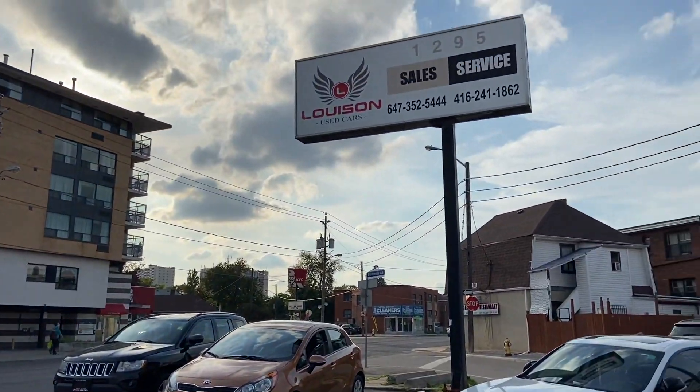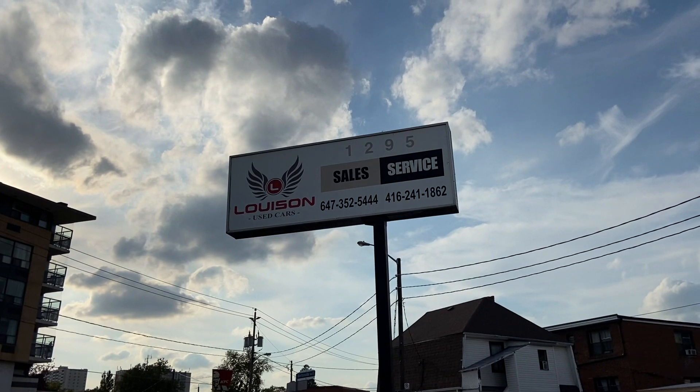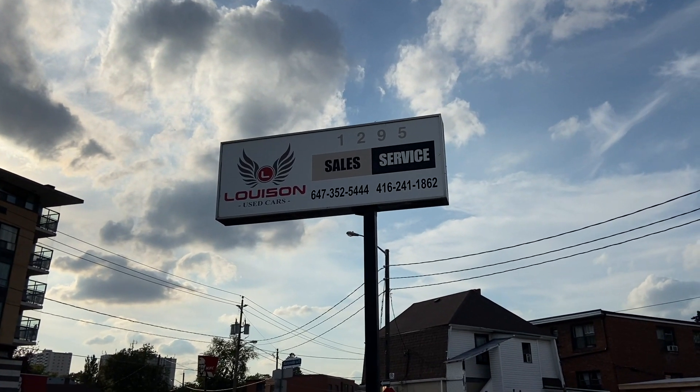So if you're interested in this unit, no need to come here and point out all the flaws — we know, we saw it, and it will be priced accordingly. Call me at 647-352-5444.